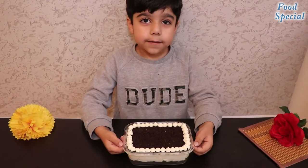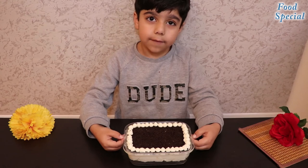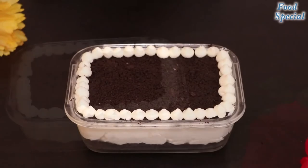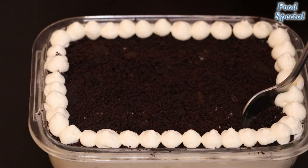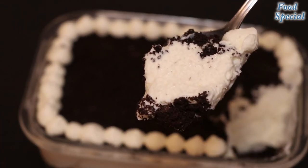Now this dessert is ready to serve. I hope you like my video and have a happy day. I hope you like my video.